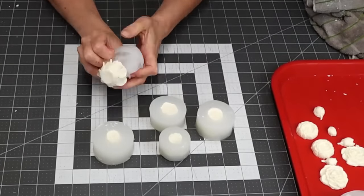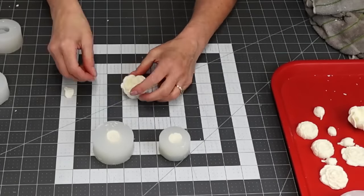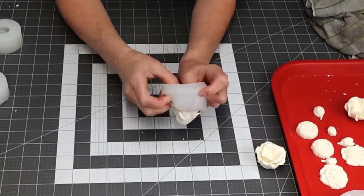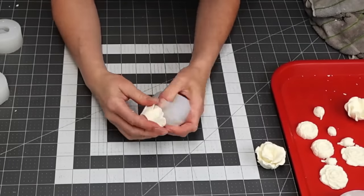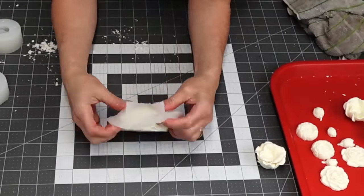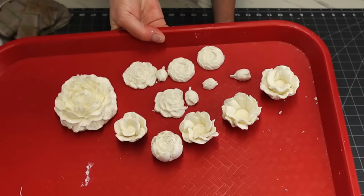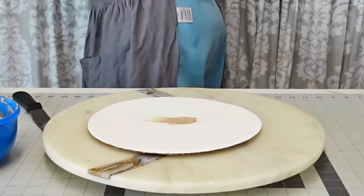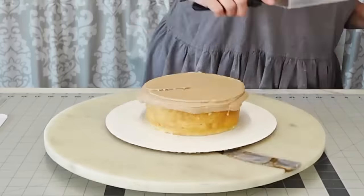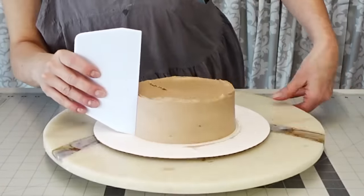Once firm, release them from the molds — you get really pretty flowers with so much detail, absolutely gorgeous. Do this very slowly and gently. If any petals break off when releasing, you can reheat them with a torch or on a stovetop with a saucepan, melt it a little, and stick it back together.